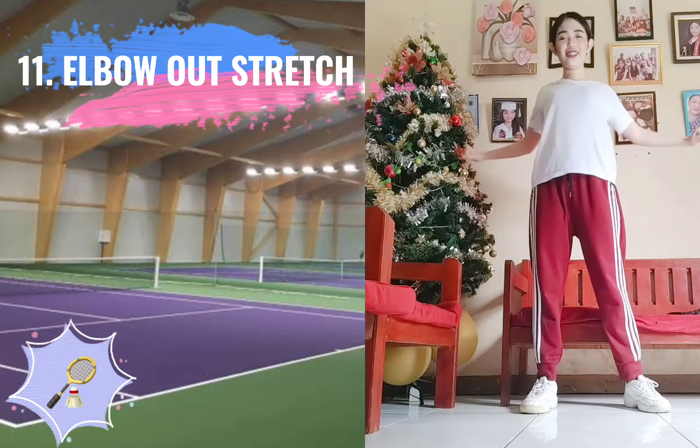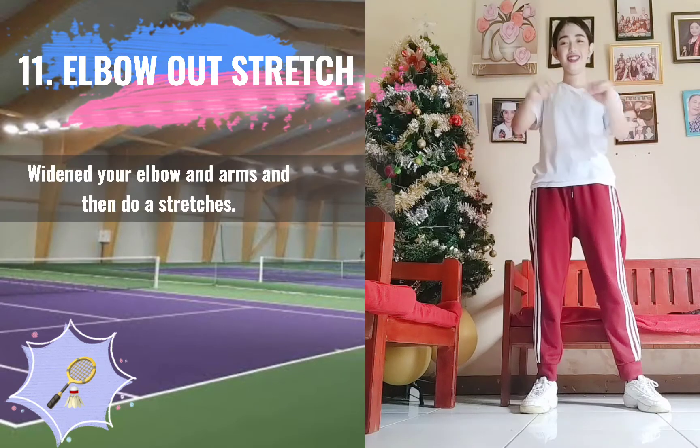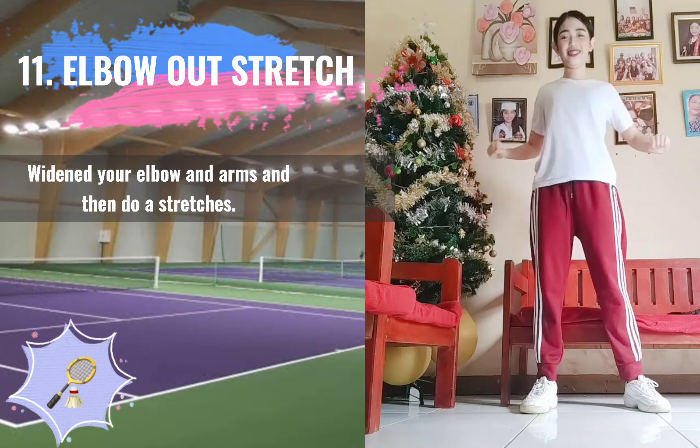11. Elbow Out Stretch. Widen your elbow and arms, and then do A-stretches.